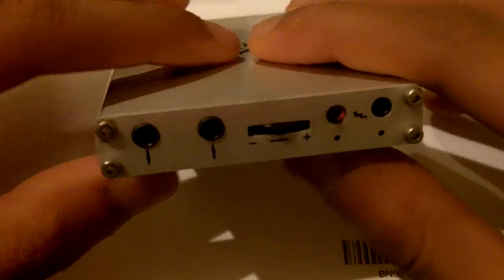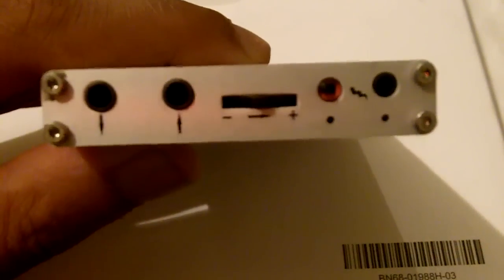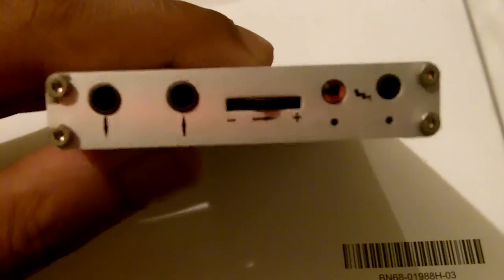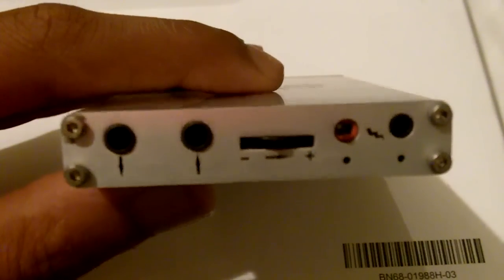Now I'm sure you guys want to see the face controls. Over here is your standard 3.5mm output. This is where it sends the amplified signal to your earphones, your headphones, or your speakers.